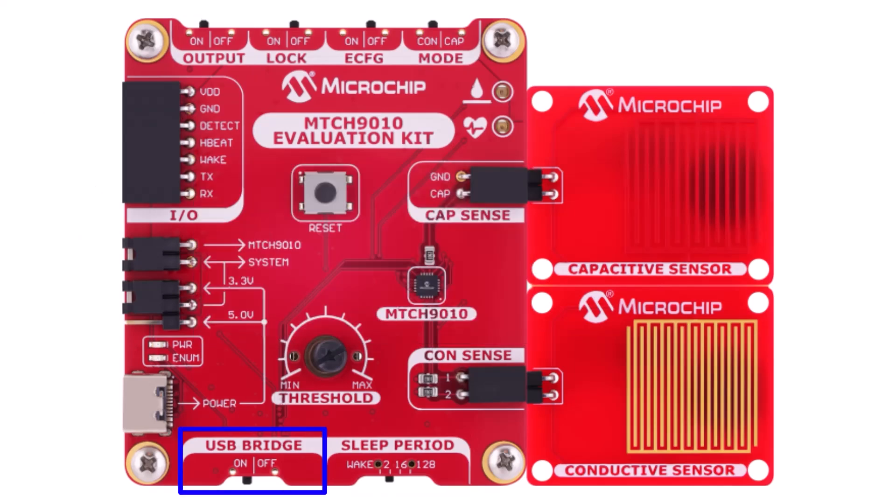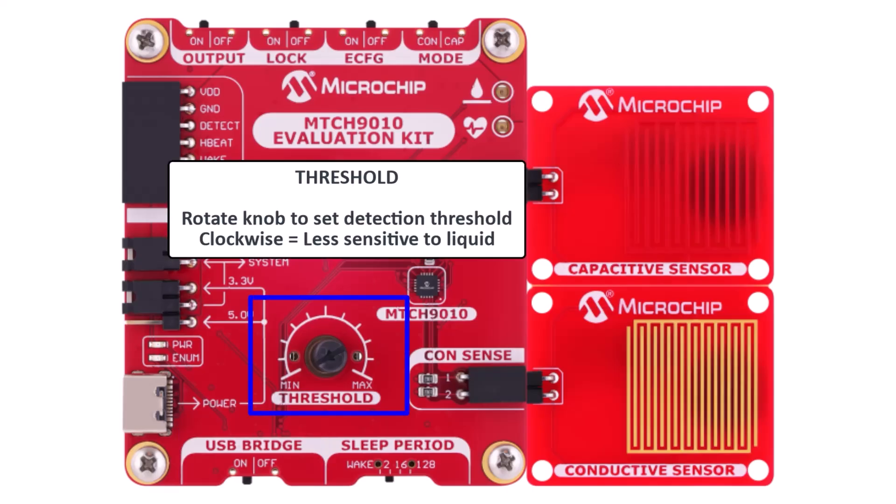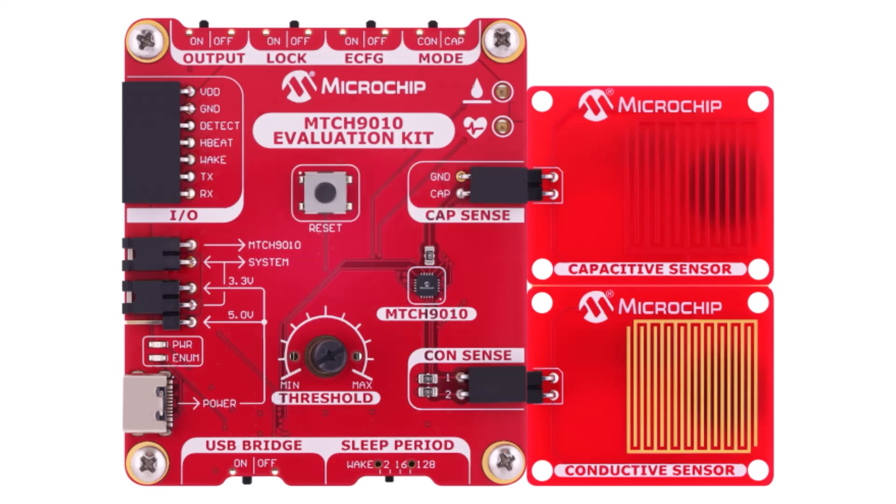USB bridge enables or disables the USB to UART connection. If off, UART communication over USB is disabled, which also disables enhanced configuration and data streaming through that interface. Next to the switches is the threshold adjustment knob, which sets detection sensitivity — turning it clockwise reduces sensitivity, and vice versa. The knob is used when configuration is controlled by the onboard switches or when ECFG is off. Above the threshold knob is the reset button, which simply resets the device.